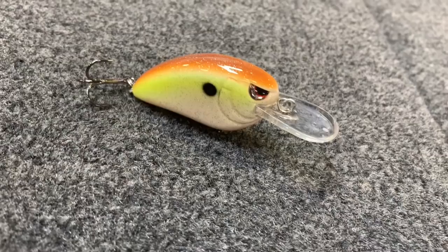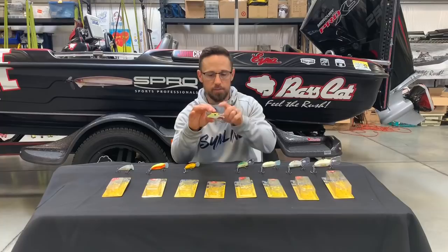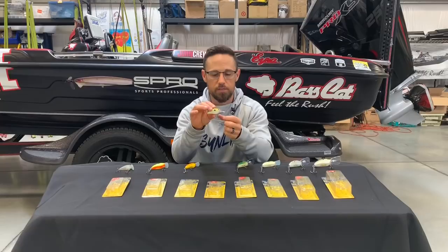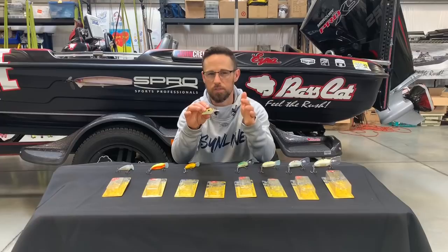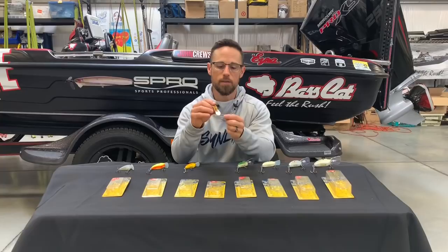Now the Little John MD is the medium diver, and it has a totally different action than the original Little John. Same body size, same body length, same body weight, same Gamakatsu sticky-sharp number five treble hooks on there. You can upsize to number fours if you want — I don't recommend it, you don't need to and you're going to get hung up more. You can go down to sixes and you shouldn't have any problems there either. You can go either way on that.